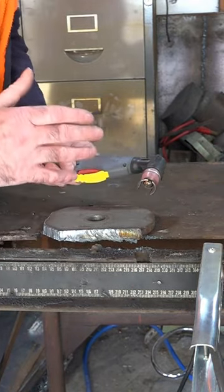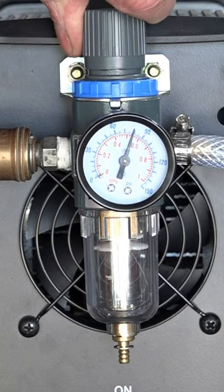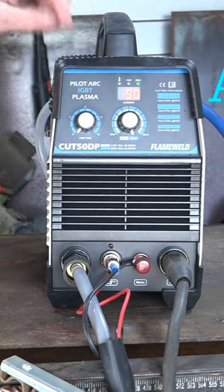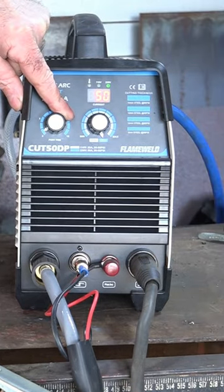We'll start with about 80 psi and run it at 50 amps, with our post time set at about three seconds.